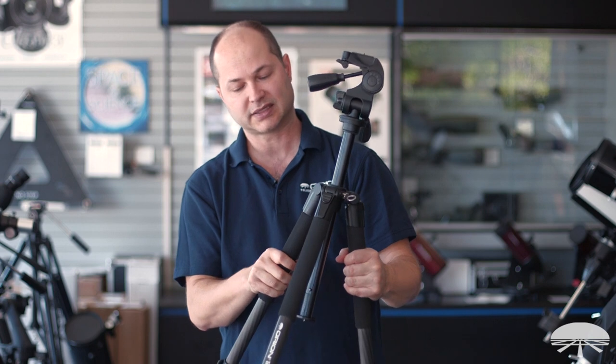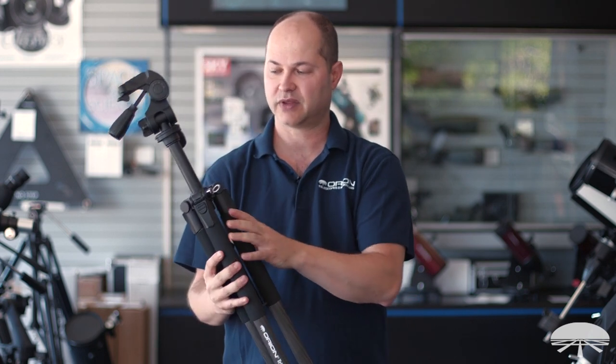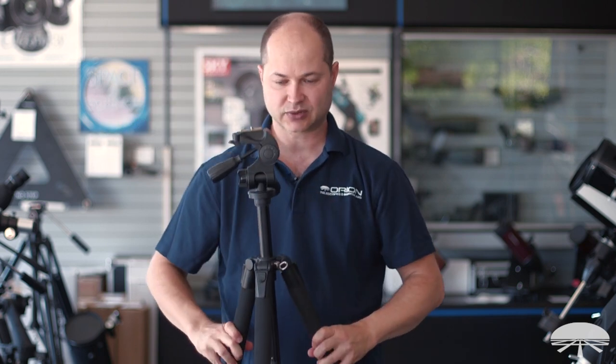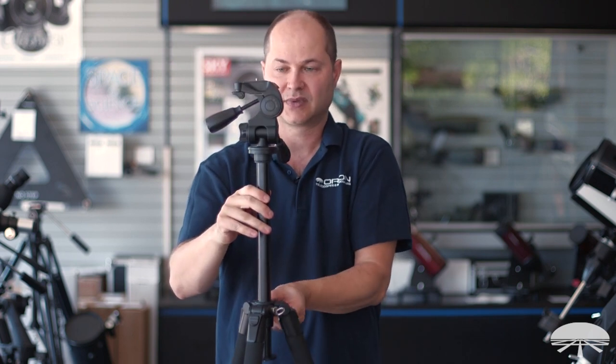It weighs just over six pounds, holds 15 pounds worth of gear, and it comes with a tripod bag. Collapsed, it goes down to 29 inches in total length. All the way up with its center column extended, it's about 65 inches of vertical height.